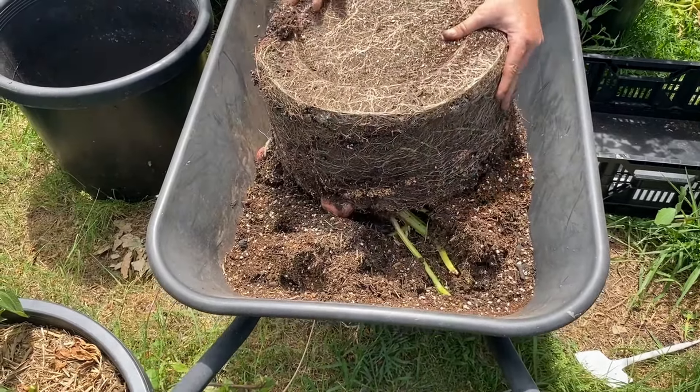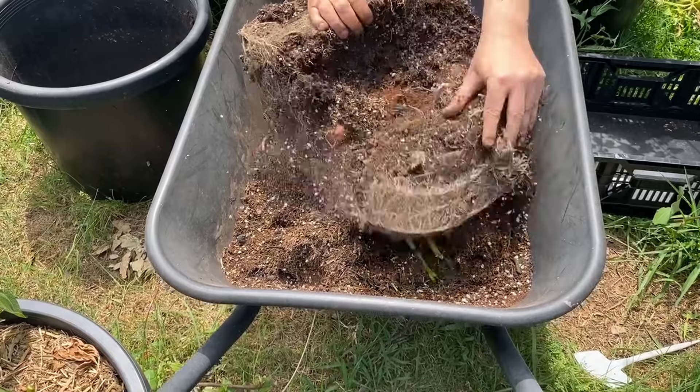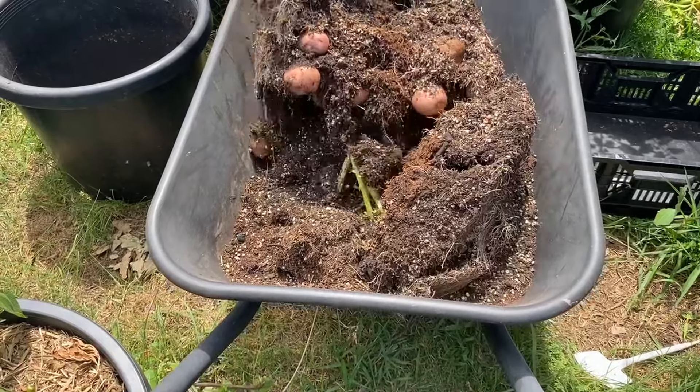No ants in there, which is great. No worms. Nice and dry.